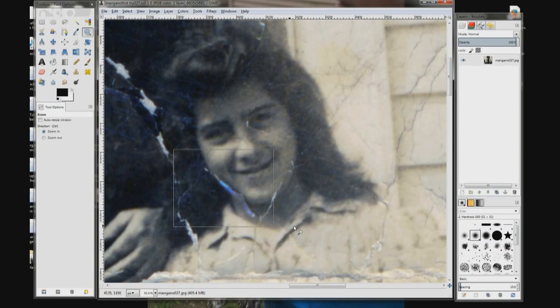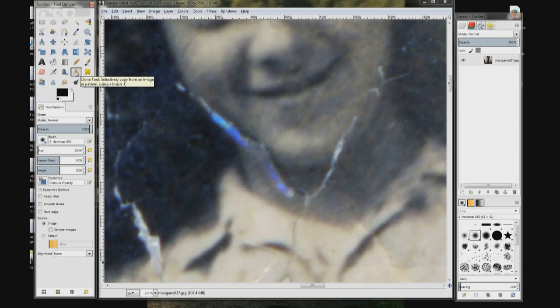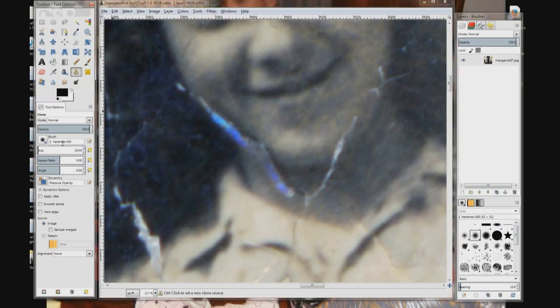Now click the clone tool. The brush size is pretty good and I'm using the same brush I did in the first lesson. It has a hardness of 0.50.